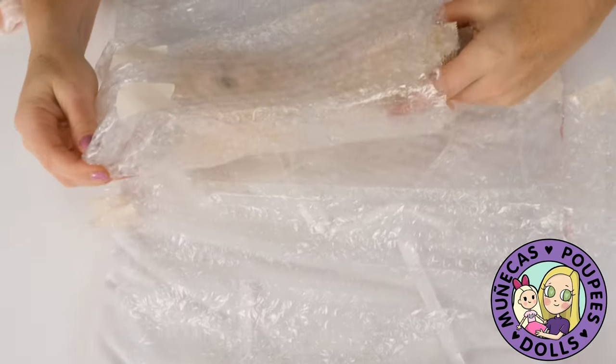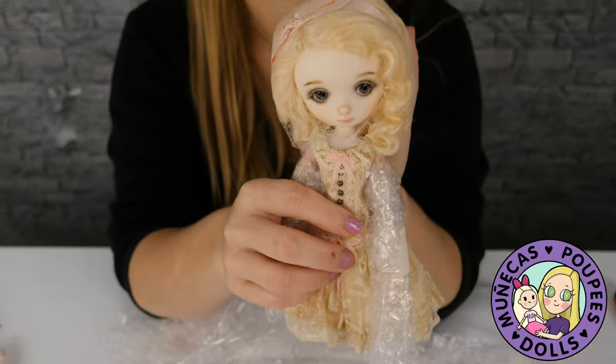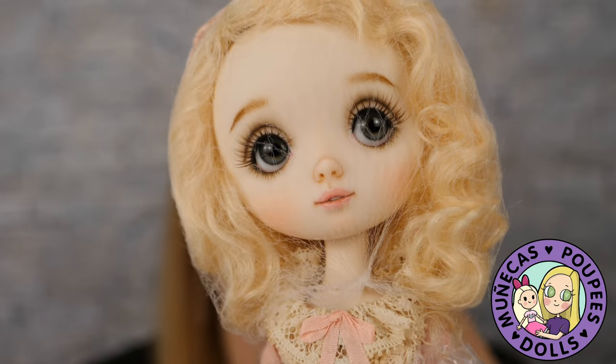I can smell that new resin smell — I love the new resin smell! Let me see if I can pull her out of here. Oh, look at her! Her little mouth is open — I don't know why this is the first time I'm noticing that.